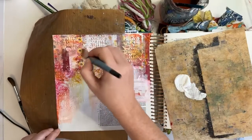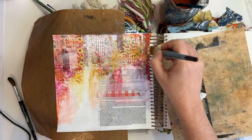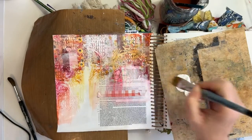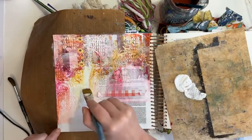The trick with this is less is more — start with less and add, rather than putting too much and feeling like you've overdone it. It's difficult to take paint off, so I would say start with less and build it up.